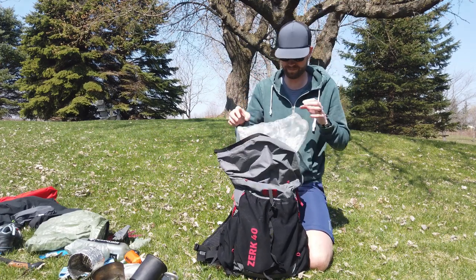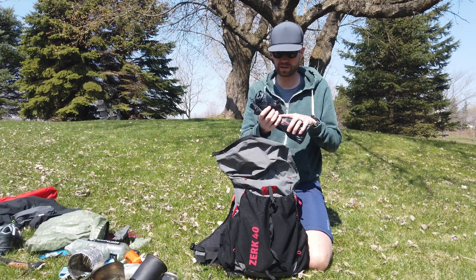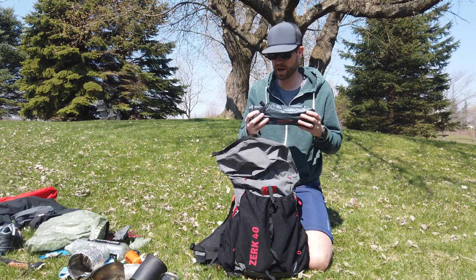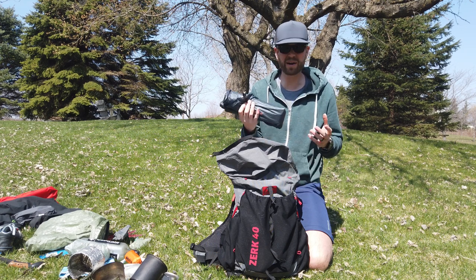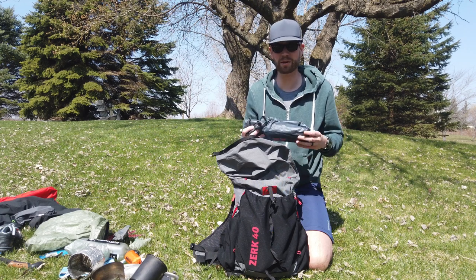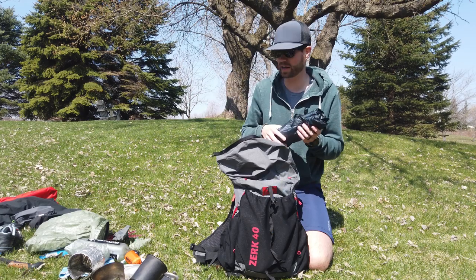Now getting to the stuff I wouldn't want to get wet. The air pad is the Thermarest Uber Light — long wide version, a little bit under 12 ounces without the stuff sack. I've heard people have had issues with them deflating, but I haven't had any. I've been down to freezing or a little bit below and no issues — it's been awesome, lightweight and super comfy.